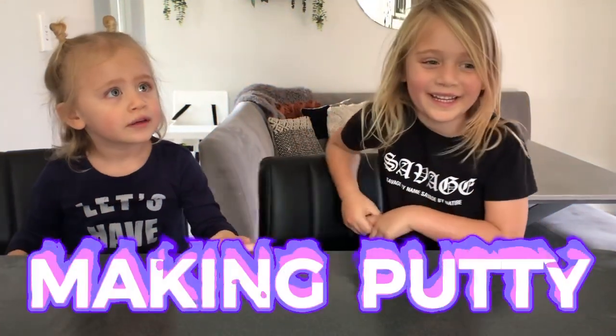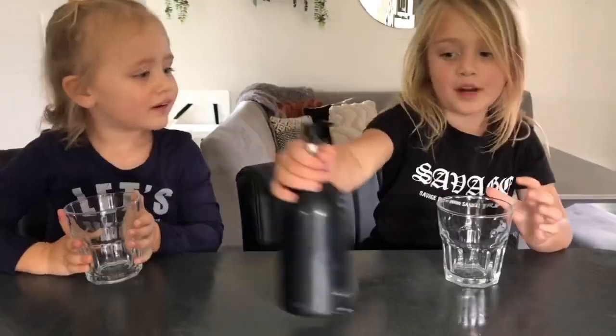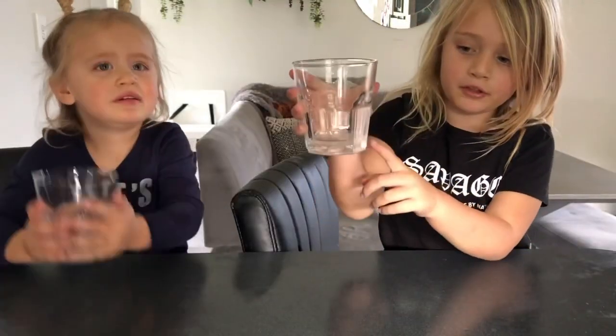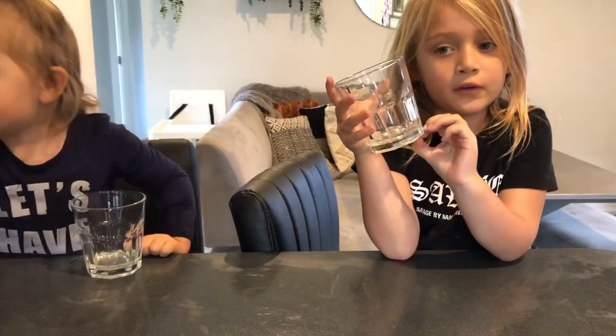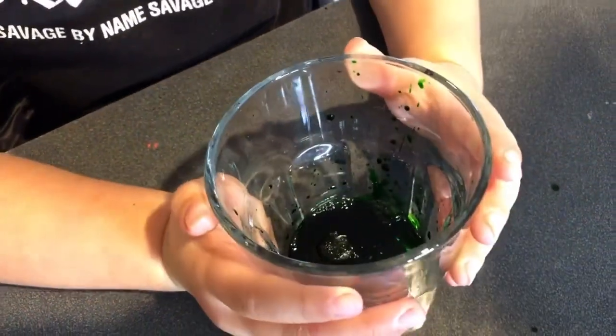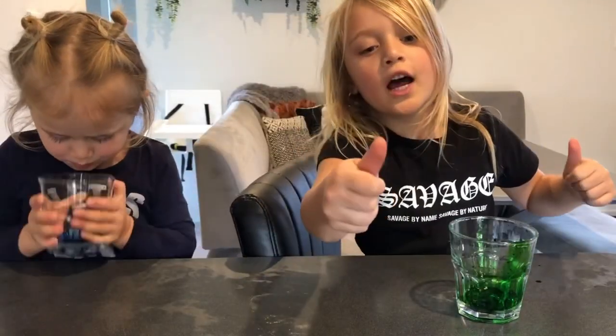We're going to do our oobleck patty. We need a cap, shampoo, and cornflour. Can you put shampoo in your cap? We're going to add some colouring — mine is green! We're going to add cornflour.